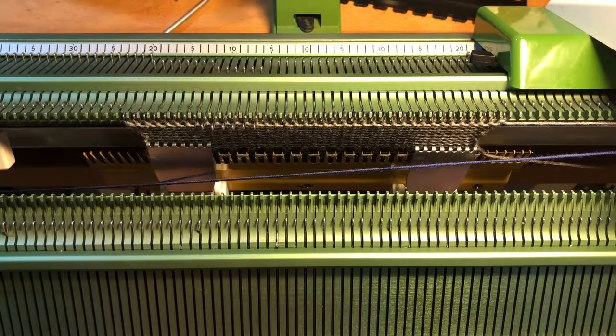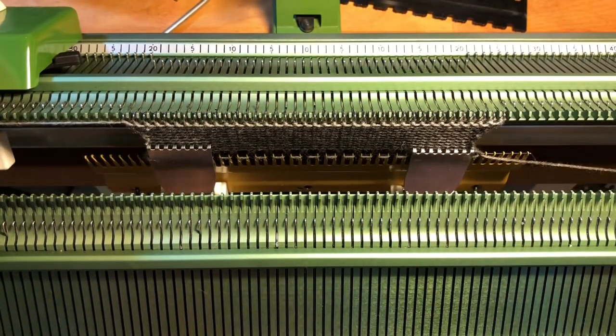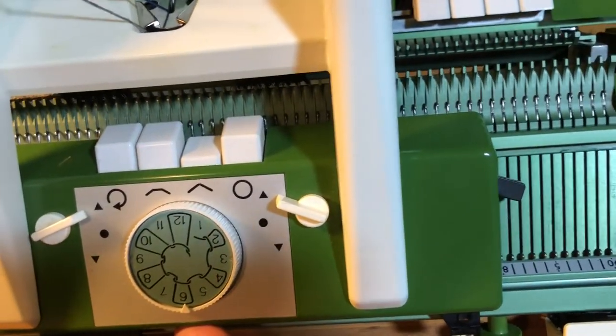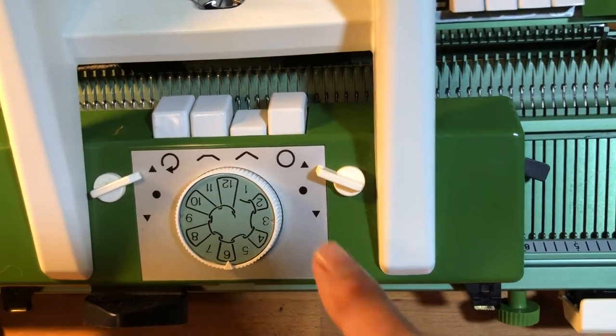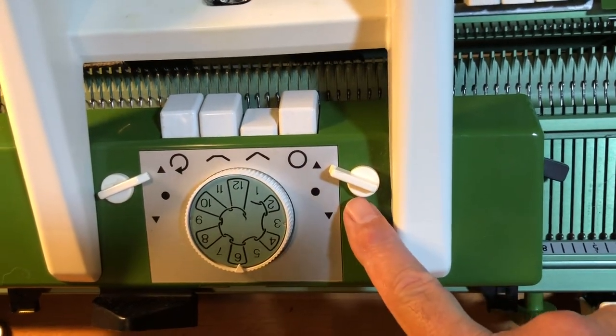My first rows of knitting didn't work. None of that second yarn was knitted. So for this to work, I had to push the shackle key and the knitting key together simultaneously, and importantly push those two things into the upper position.